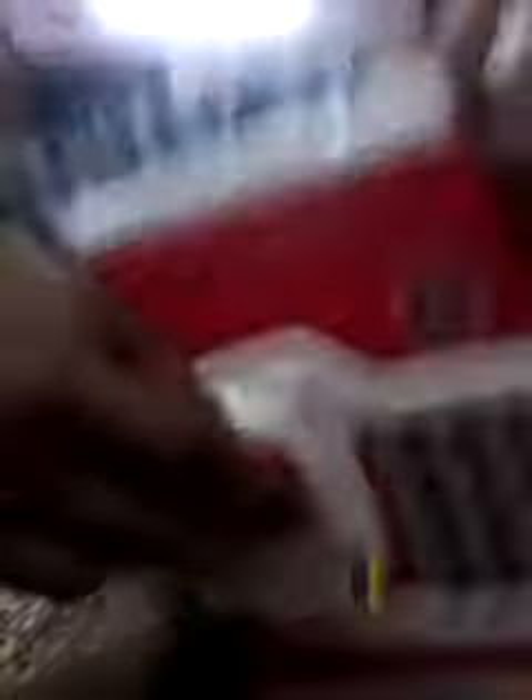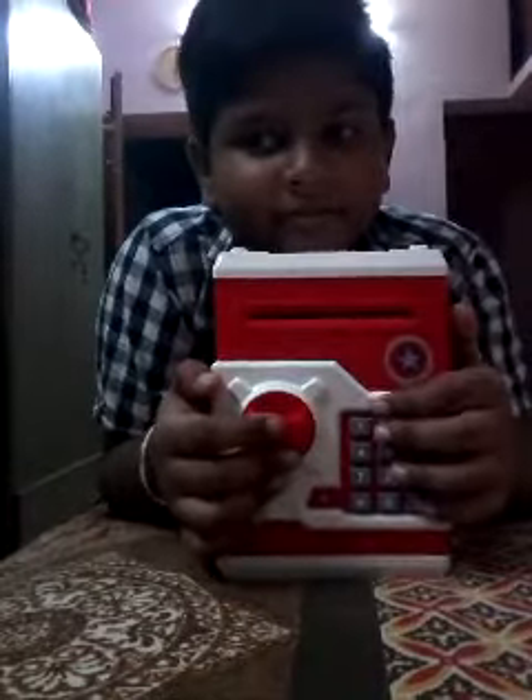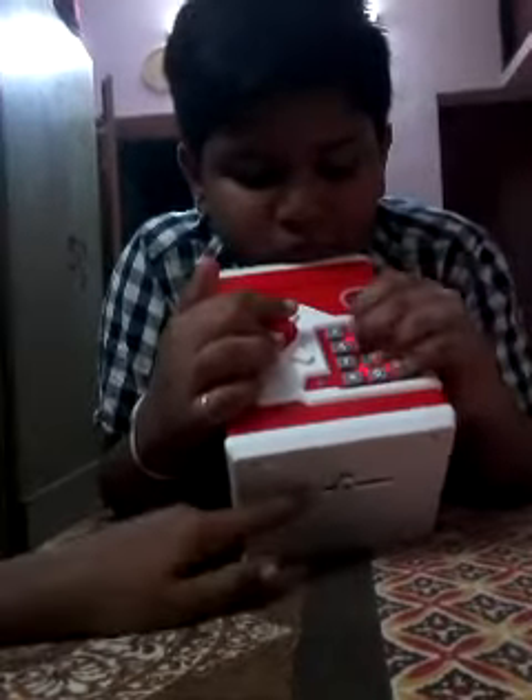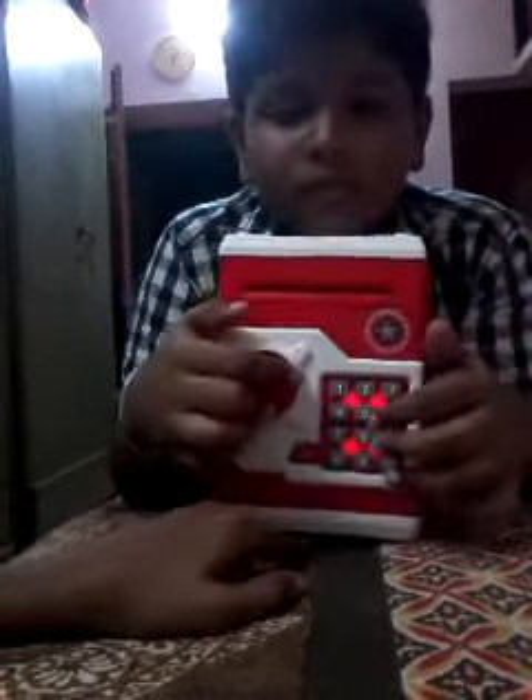So how is the bank? Please comment, like, share, and tell in the comments how is the video. This is from Amazon for just rupees 600. You can put shells in here.